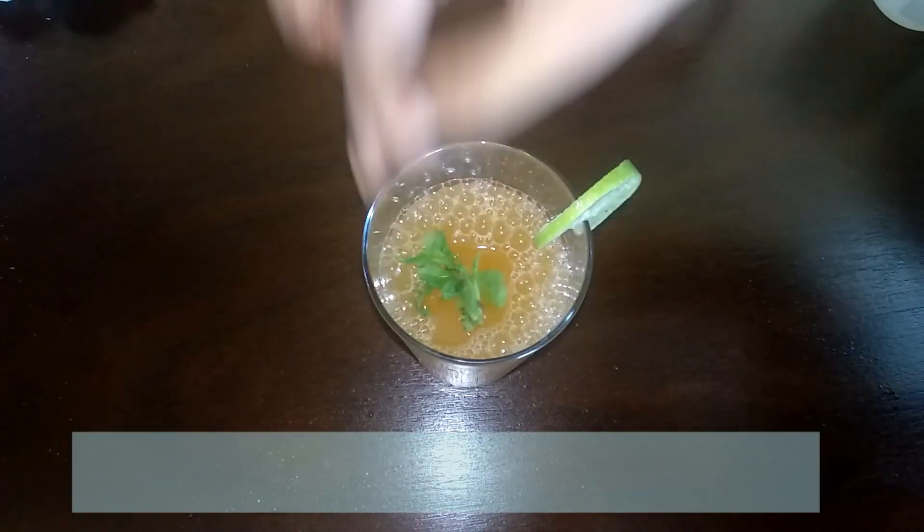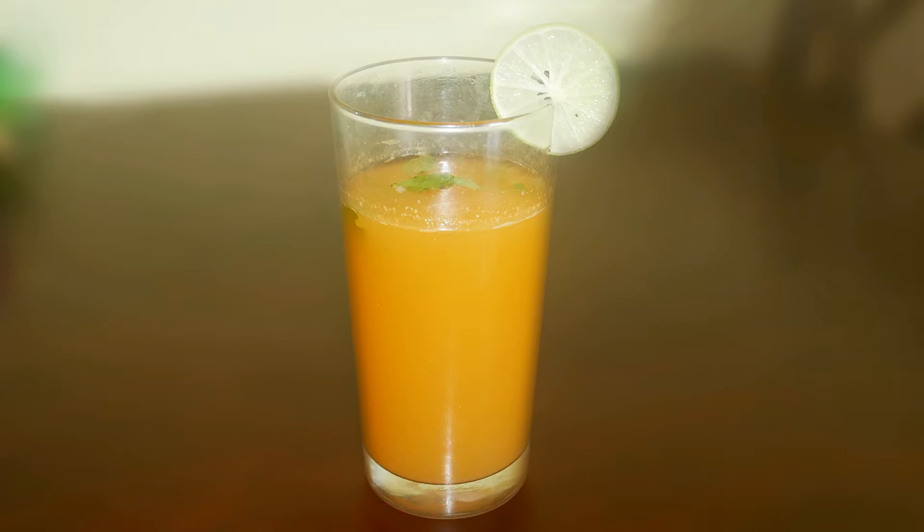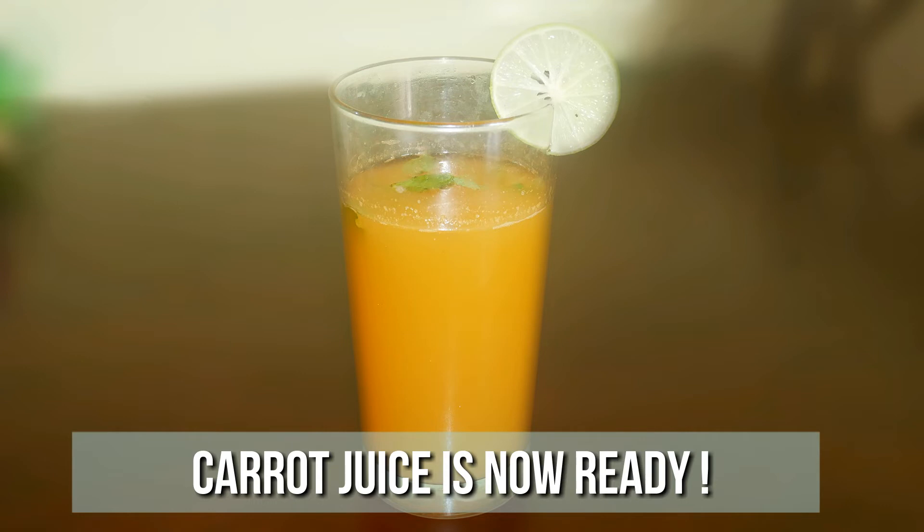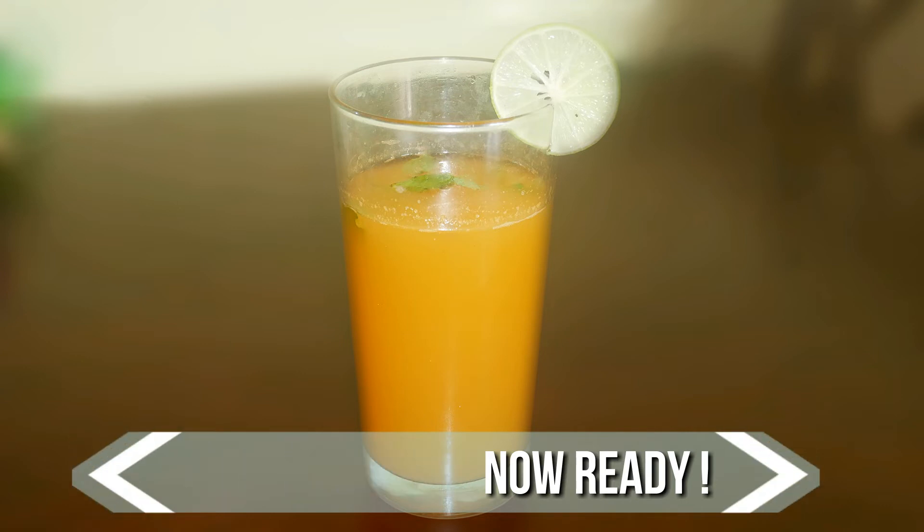Definitely a very healthy juice — you can easily make your kids enjoy carrots this way. Very refreshing for the summer! Do try this at home and write back with your feedback. I'll meet you all with another interesting recipe. Until then, bye friends!